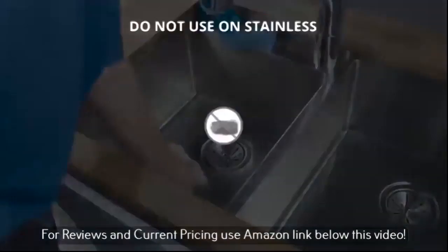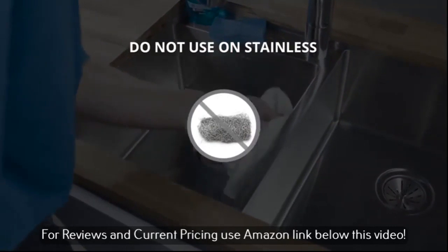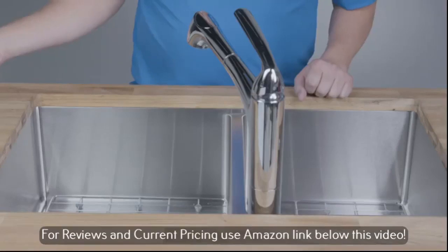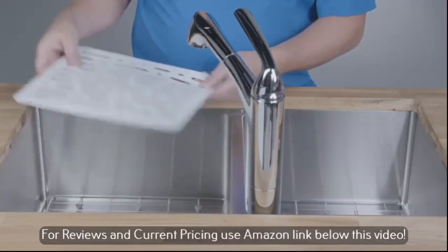Never use steel soap pads. Although stainless steel doesn't rust, particles from steel wool can adhere to the surface and will eventually rust. Don't use a dish mat — they trap soap and debris and make cleanup more time consuming.